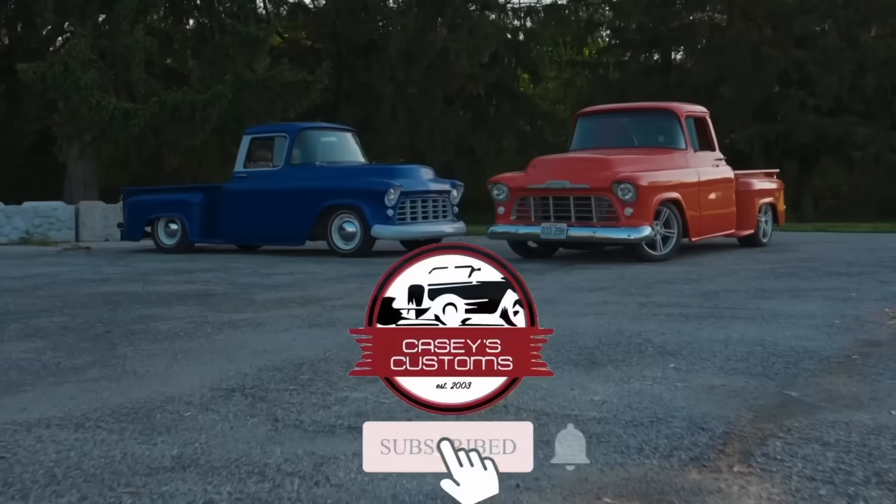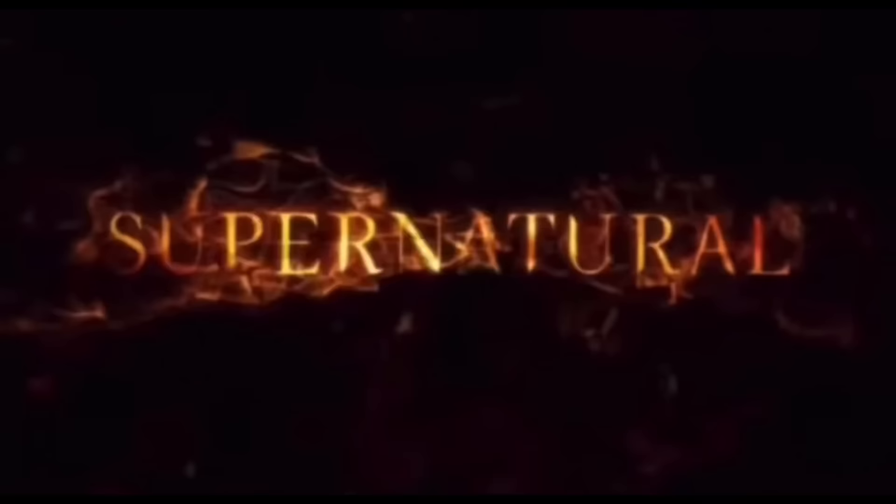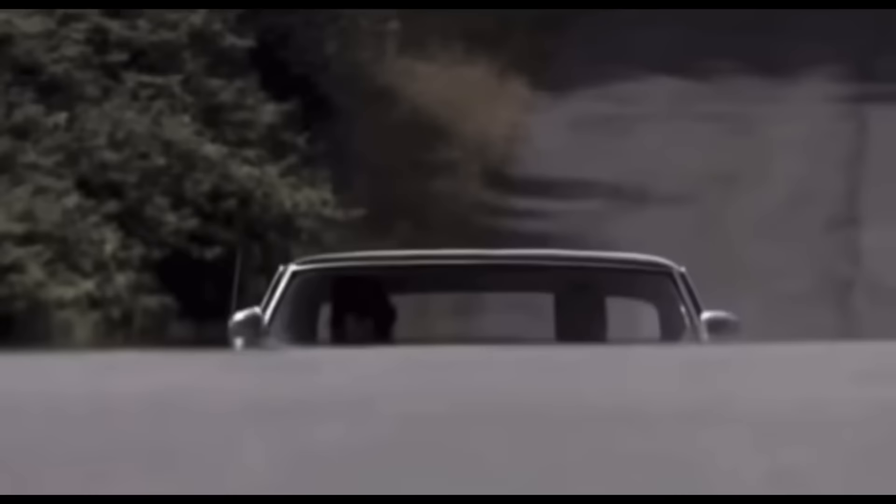If you squint it's mint — if you have enough denial and imagination you can already see the chassis under the body. We are finally working on the Supernatural Impala, baby. Come on, this is a car of a lifetime. Trust me, this thing's still gonna be badass when it's 40.